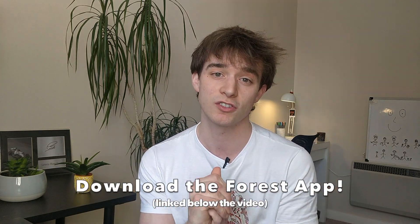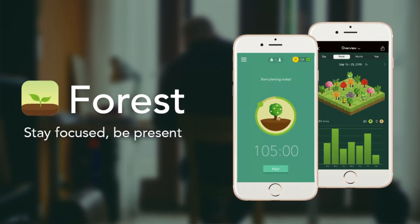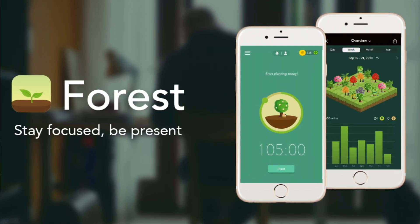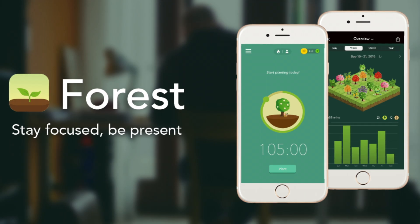The Forest app is a really great tool to start using the Pomodoro technique. It's an app you can download on your phone where in each 25-minute increment you are growing a tree, and if you go off the app, you kill your tree. It's a very simple concept but it allows you to visualize how much work you've done based on the number of trees in your forest at the end. It also adds the incentive of not going off the app — because if you do, you kill your tree — making you less likely to go on Facebook, Instagram, or Twitter.